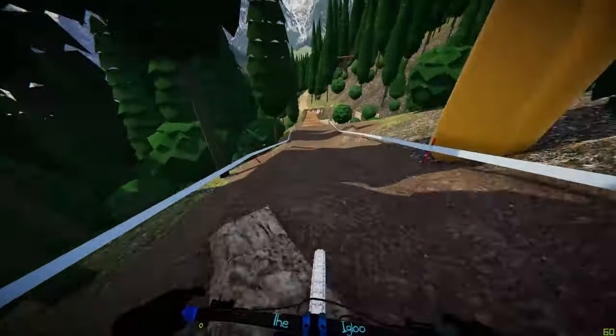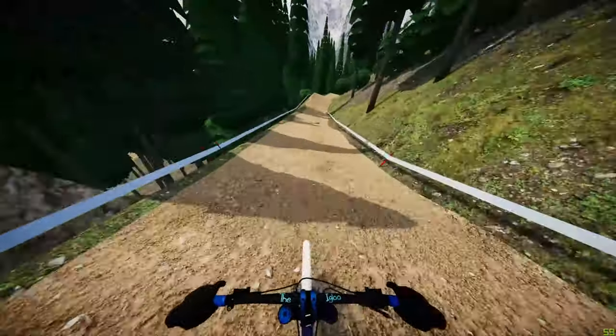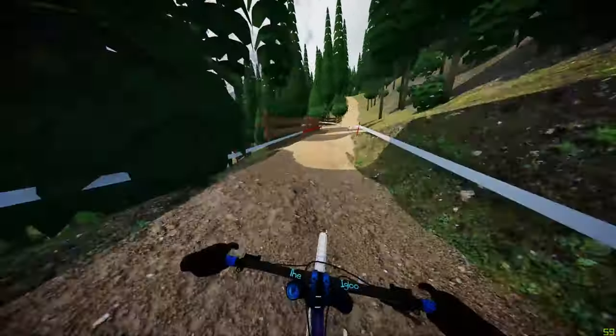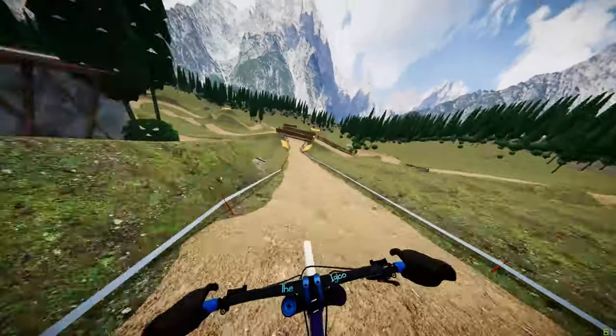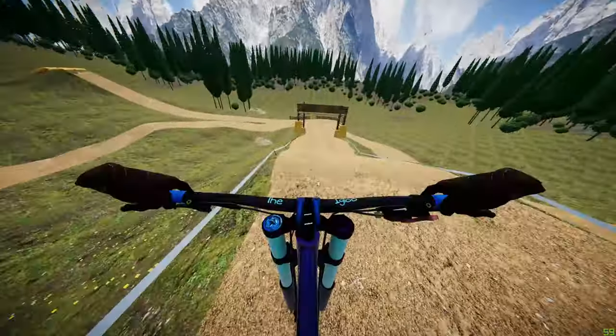Setting up for the big gap — that's a bit of a huck, but you should get over it with a big bunny hop. Into the last straight here, gapping into the berm. Tight corner here so make sure you've got enough brakes — you want to be braking early enough so that you can still make it, but try and keep as much momentum as you can. Into the last jump and through the finish.